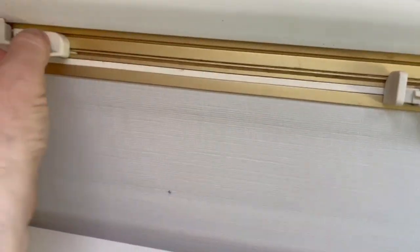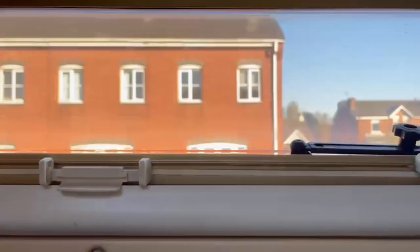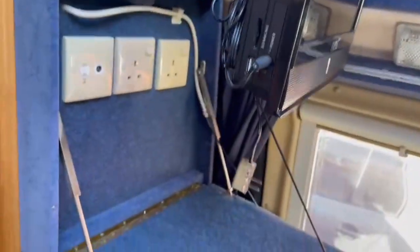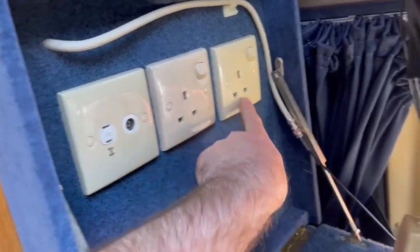Blackout blinds just clip into position — a little bit tight, which is how you want it so it won't rattle. Pull those down for the fly nets — just separate them from the blackout blind. There's a remote control here which I believe is for the satellite. There's also a DVD player. This is normally where you'd put a standard 12-volt TV unit; you've got an existing TV aerial, 12-volt supply, and mains supply when hooked up.